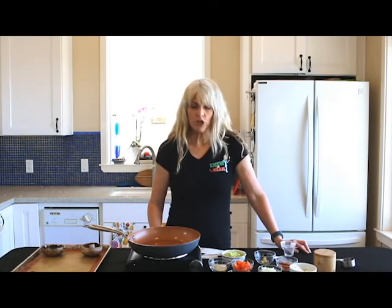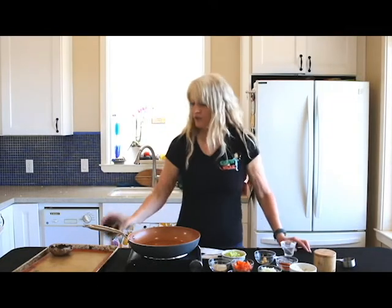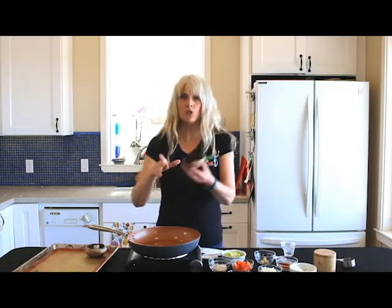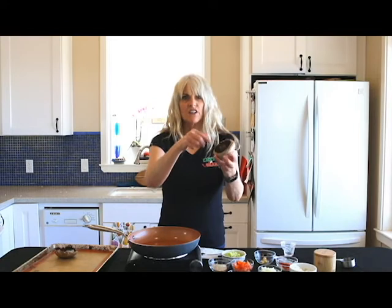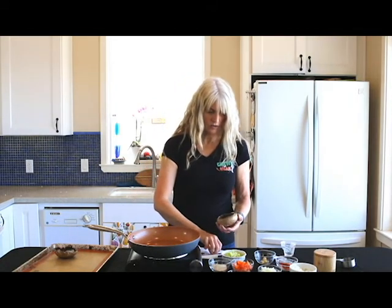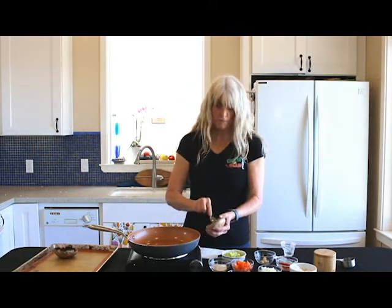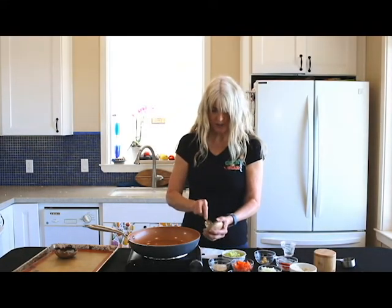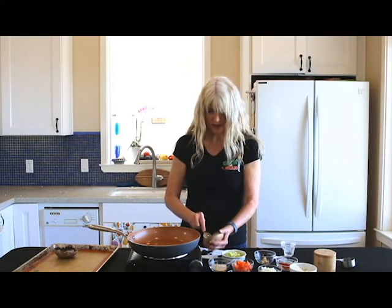So let me show you what we're going to do first. The first thing you want to do on these portobellos — I did it on this one — is you want to take the stem out, and you want to get rid of the gills. I'm just going to do that, because we want a lot of room in our mushroom so we can stuff it with all this goodness. It just takes a minute, doesn't have to be perfect.